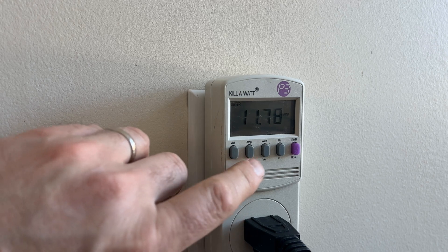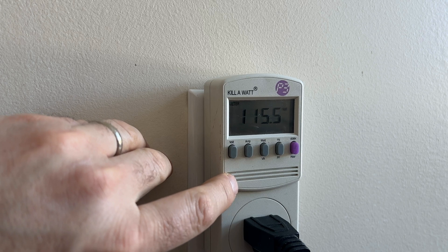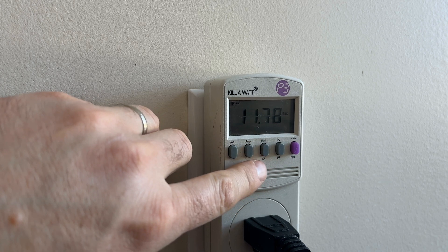Now if you want to see the volts, I hit volts. It's running at 115 volts, 11.78 amps at this point.